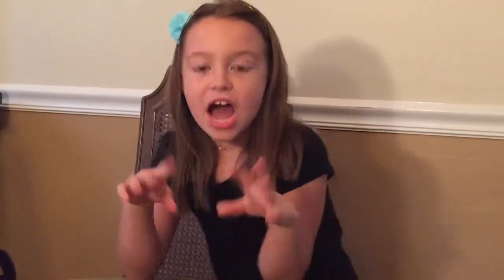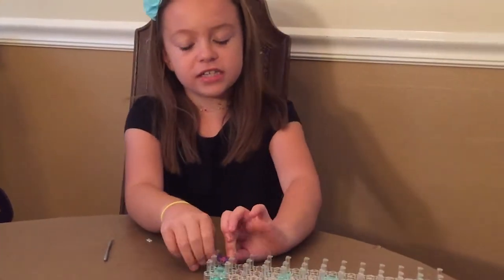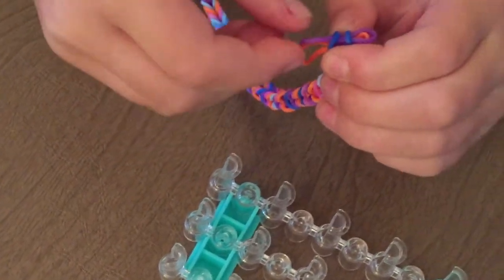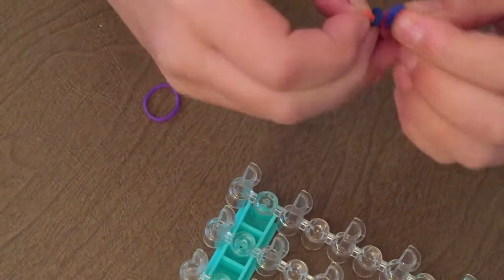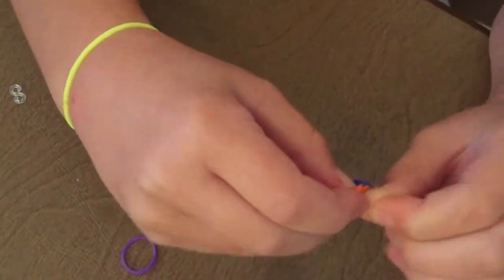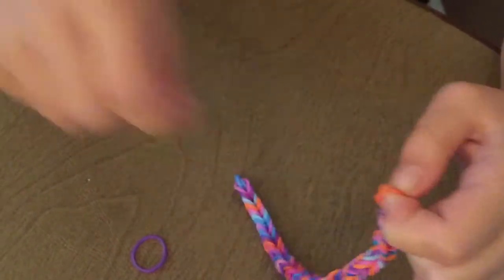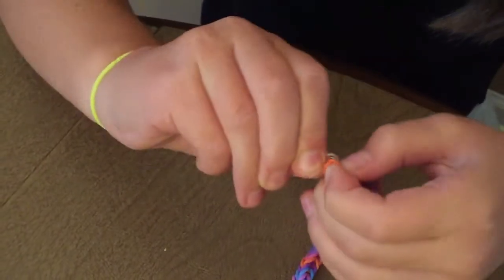You have to add an extra one — doesn't matter what color it is. Then you're going to gently take this off and then take the top one off just like that. You have to be very careful. Then close it and get your S-band.